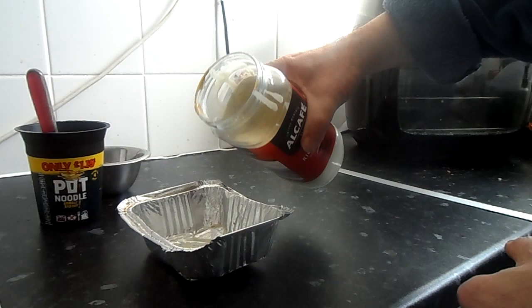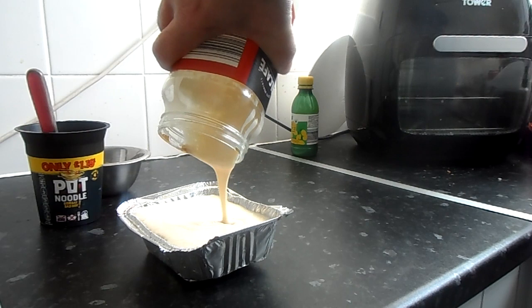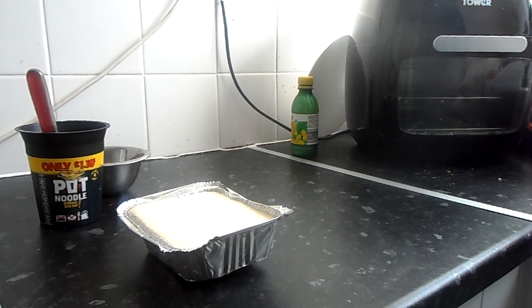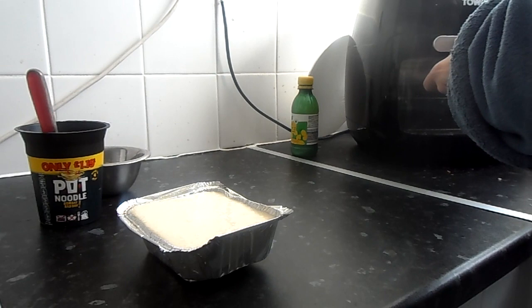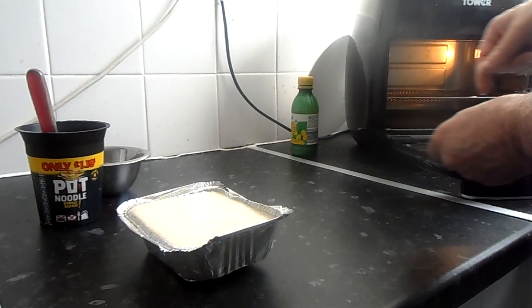Then take that and just pour it in your to-go container — just pour it all in. Don't worry, it will go. Notice the way I spread it out, then place that in the oven. I'll see you in 20 minutes.